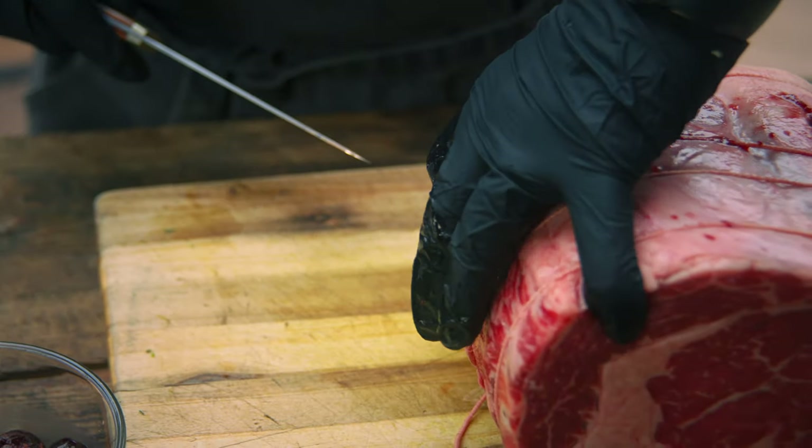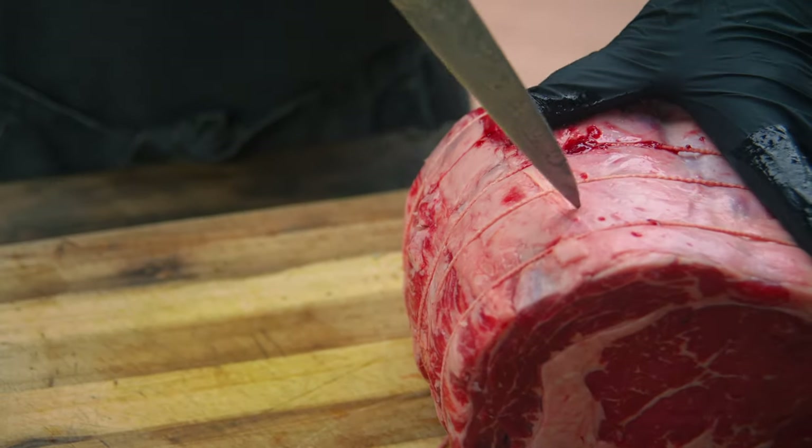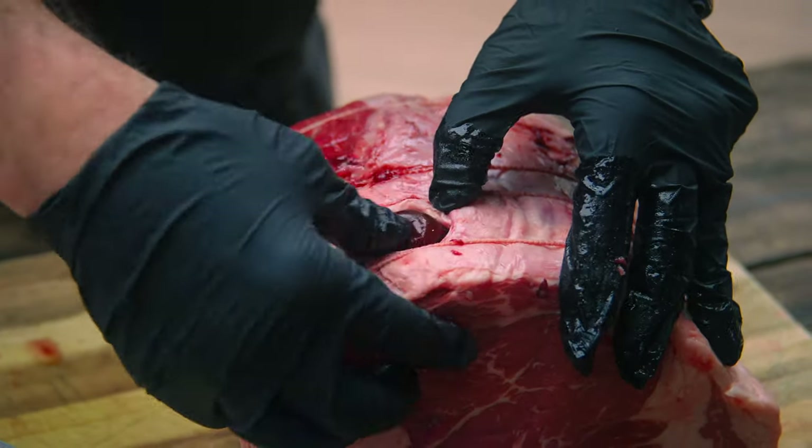No rhyme or reason — just kind of cut some slits. This prime rib has already been tied by our butcher, which makes our life so much easier. Just don't do what I did — cut one. We get that bone on the back right there; that's the chef's neck.